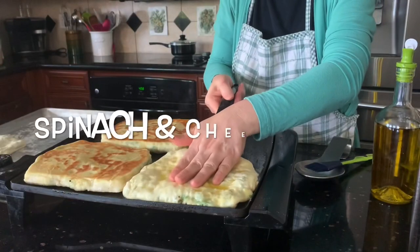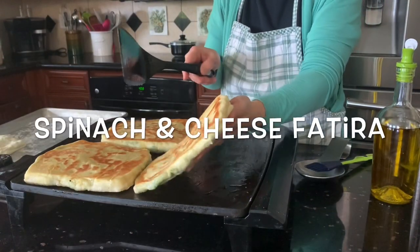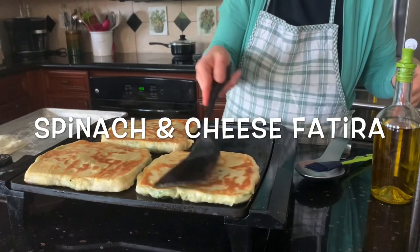Hello, welcome to my channel! Today I will show you how to make fatira with spinach and cheese.